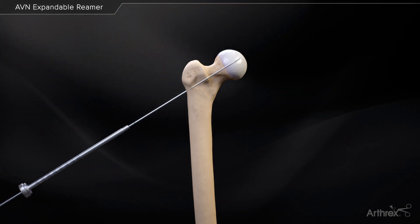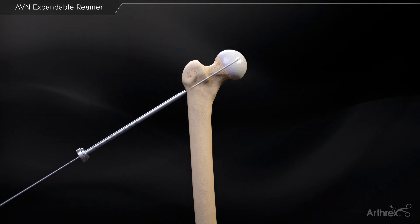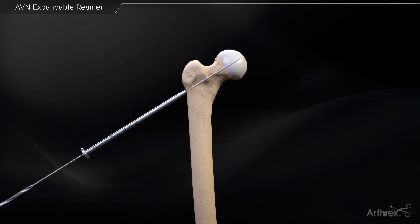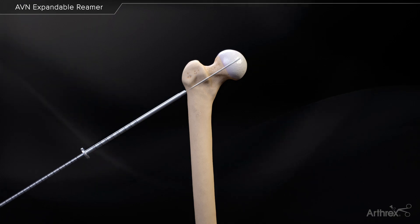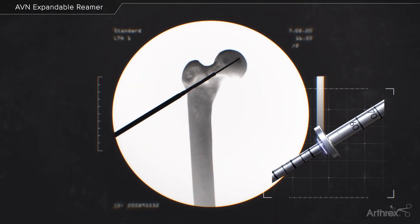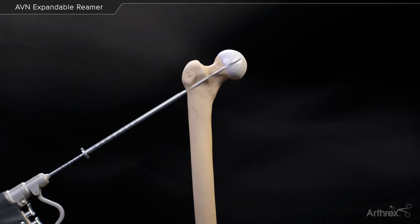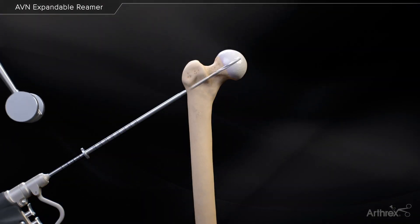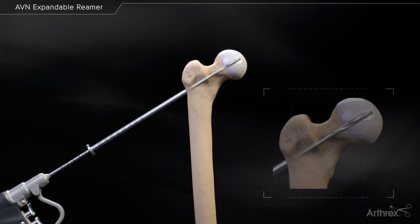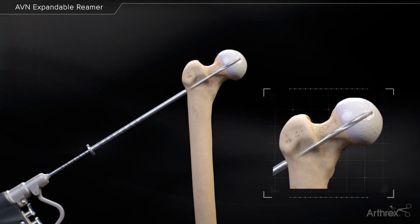Slide the 5 mm drill sleeve over top of the 2.4 mm drill pin back up to bone. Advance the 5 mm reamer under fluoroscopic guidance to the same depth as the previously placed 2.4 mm drill pin. Mallet the drill sleeve 10 mm into the lateral cortex and ensure it maintains the same trajectory as the cannulated reamer.